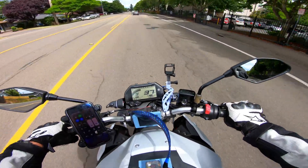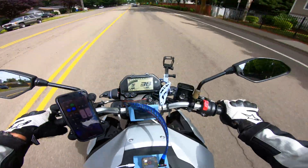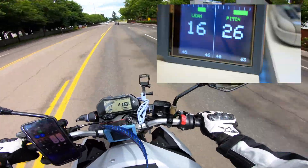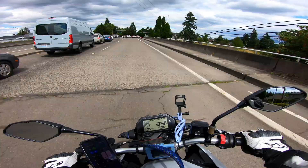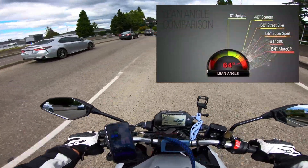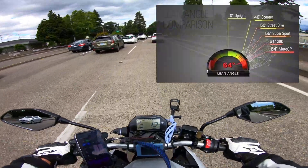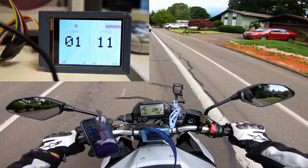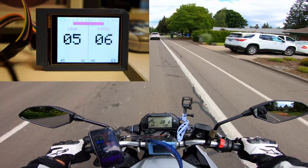Hey guys, just doing some more testing on this lean angle sensor setup, trying to work out some of the bugs. The whole point of the lean angle sensor is just to offer some more data and information about what's happening in the ride, and it'll kind of flash a light if you're exceeding a set angle.